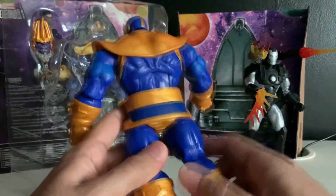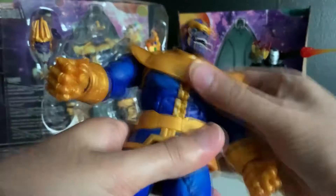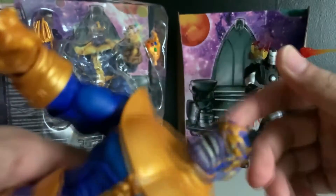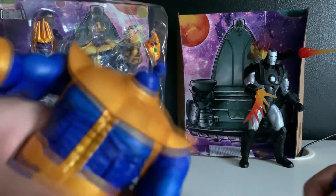I can't imagine a more perfect Thanos figure, personally. There probably are some out there, but I really just can't think of what they could add to this to make it better. The mobility is a little bit limited. Actually, that's quite impressive. Rotate the head — shall we pop the head off? Yeah, let's pop the head off. Oh my god, I just decapitated Thanos.